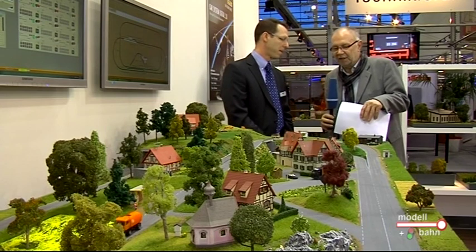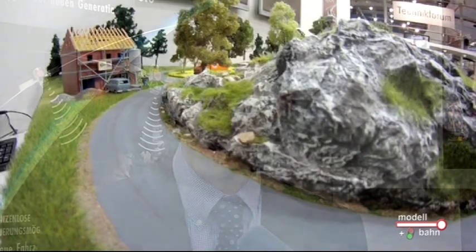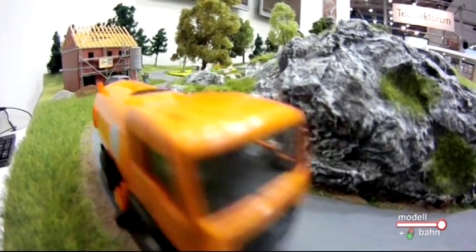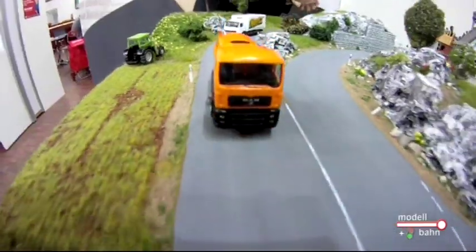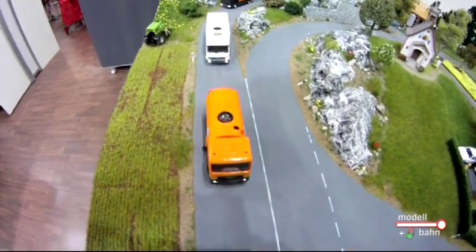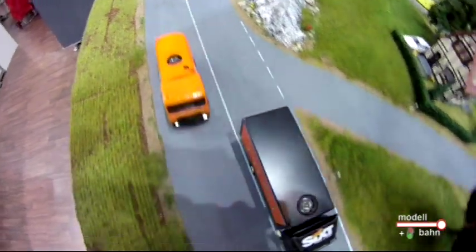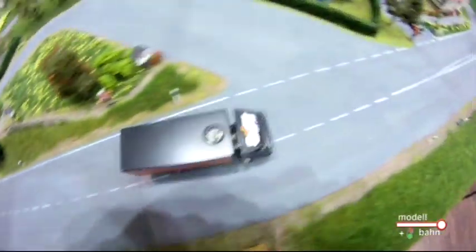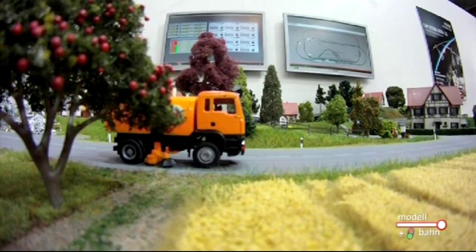Wir haben hier eine Musteranlage stehen. Ist die jetzt festprogrammiert oder können Sie hier eingreifen? Ich kann hier eingreifen, jederzeit, sowohl über den Computer. Wie wir hier sehen, ist es eine Anlage, die voll digital und voll automatisch gesteuert ist – wir sehen diverse automatische Abläufe. Eine Sache, die automatisch immer läuft, ist die Abstandssteuerung. Die Fahrzeuge fahren sehr dicht aufeinander auf, wie es auch in der Realität der Fall ist. Ich kann aber jederzeit über den PC eingreifen oder über eine Digitalzentrale, um Fahrzeuge zu verlangsamen, anzuhalten oder Funktionen wie Licht oder Sound zu beeinflussen.